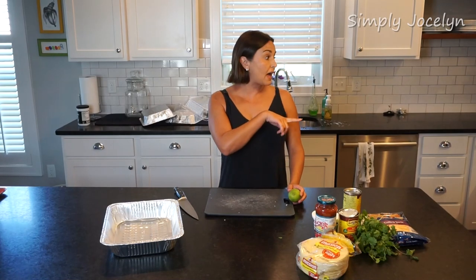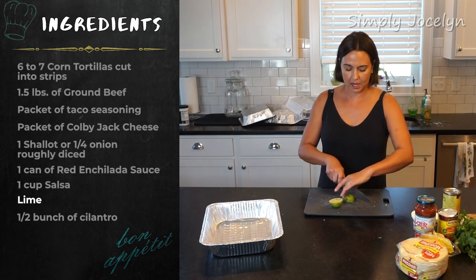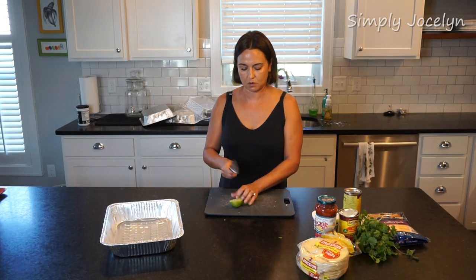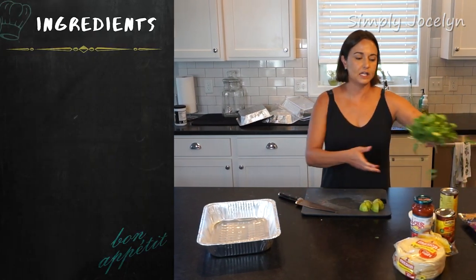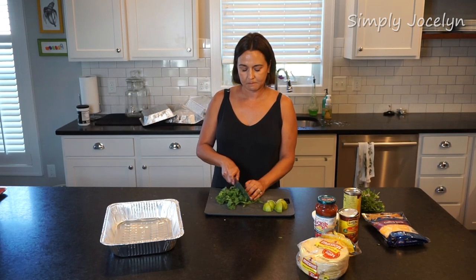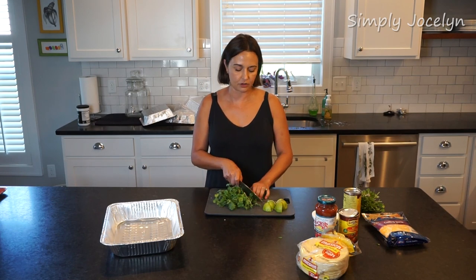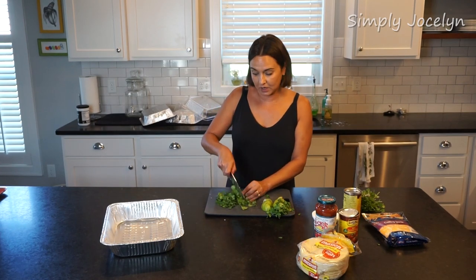While my beef is browning, I'm going to chop up a lime — this is just for serving, so I'll stick it in a little container to take along. Then I'm gonna chop some cilantro. I've got an entire bunch — I'm a huge fan. I'll use about three-quarters of it in the recipe and keep the other small bunch for decoration on top.